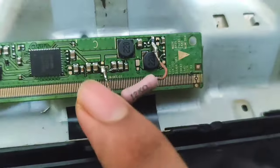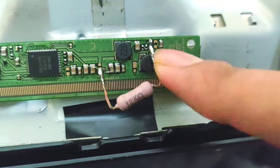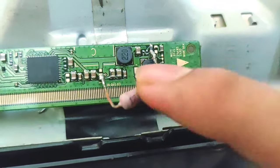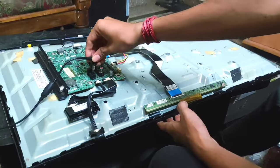Connect it to the VGH point and as well as the other leg to one capacitor, you can see here how I fix it. If you connect this, the problem will be fixed. Let's see the result — now I am going to connect the adapter.